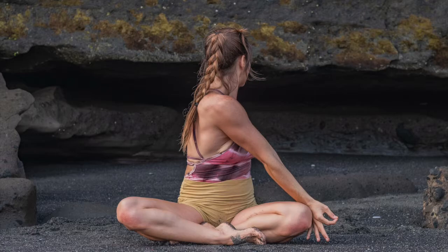Draw the gaze over your right shoulder as you hold and breathe here for three full rounds of breath. Inhale back to center.